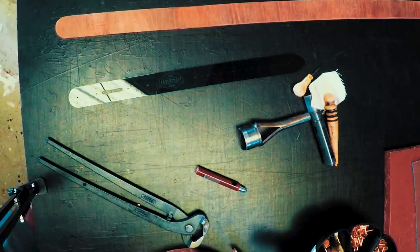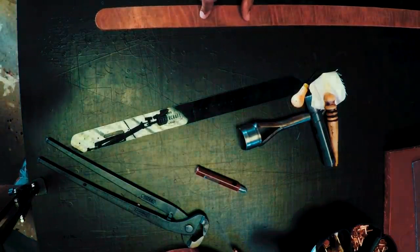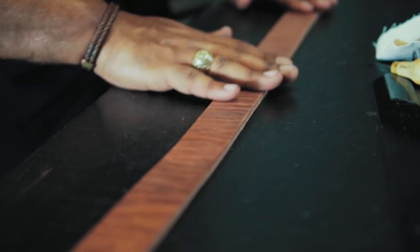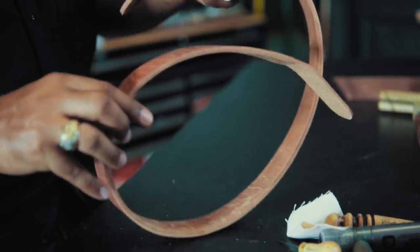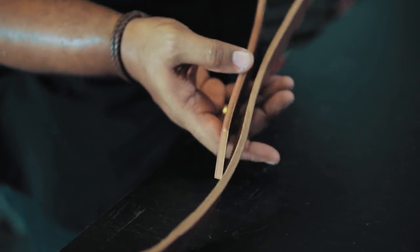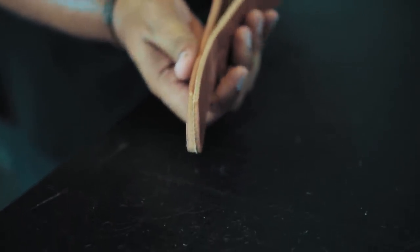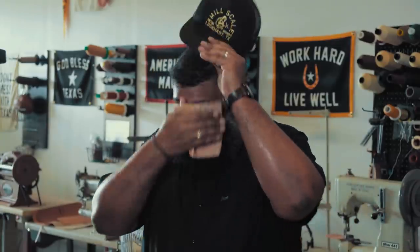Now we have the strap cut and trimmed out the way we need it. All we have to do is finish it off the way the customer likes. We're going to put our maker's mark on it so they always know who made the belt — that will be down here on this end, done at the press on the other side of the workshop. We want to finish the edges off — right now they have these 90-degree edges, and we want to knock those 90 degrees off so it has more of a rounded-over feel, which makes it feel better in the hand and makes the belt wear better over time. We can leave the edges raw, or we can burnish and dye them. In this case, we're going to burnish and dye them to give it a more polished look. Even though it's a rustic-type belt, we can still make it look a little more polished.